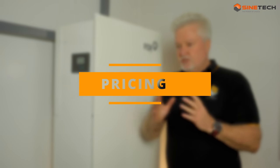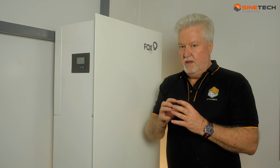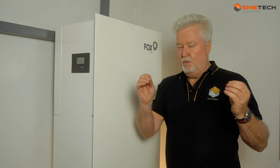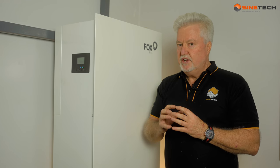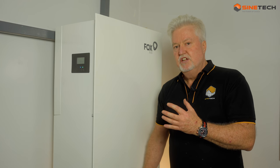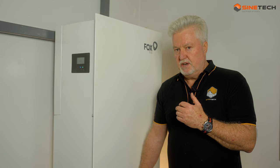Pricing starts at about 80,000 Rand and moves all the way up to 150,000 Rand for the 10 kilowatt three phase. If you compare that with comparable multi-box products, it's very competitive. The batteries used are lithium iron, so they would have a life cycle of probably 5,000 cycles each. So if you were using it on a solar system, they would charge and discharge pretty much every single day, and then you can replace the batteries in the future, which is quite cost effective.